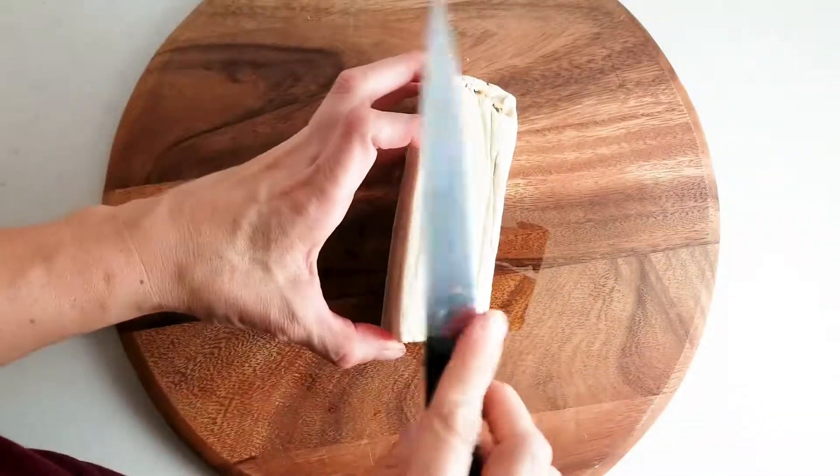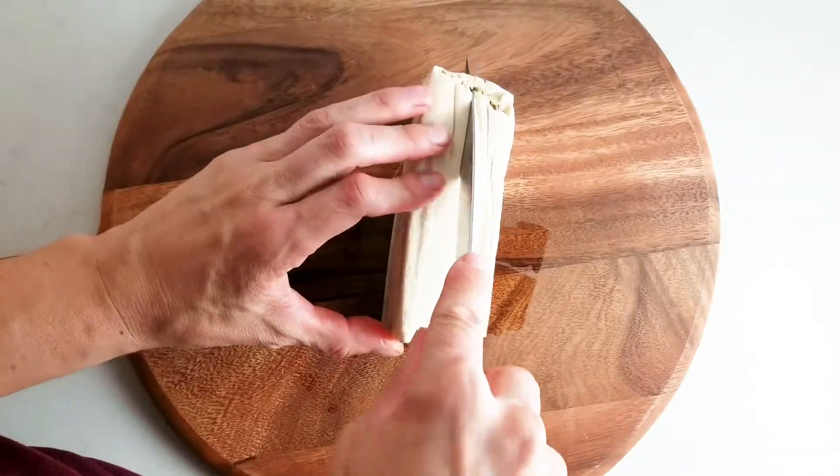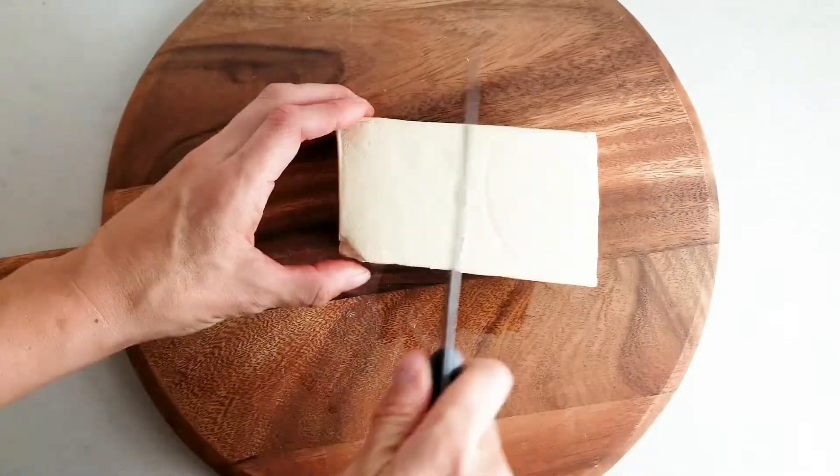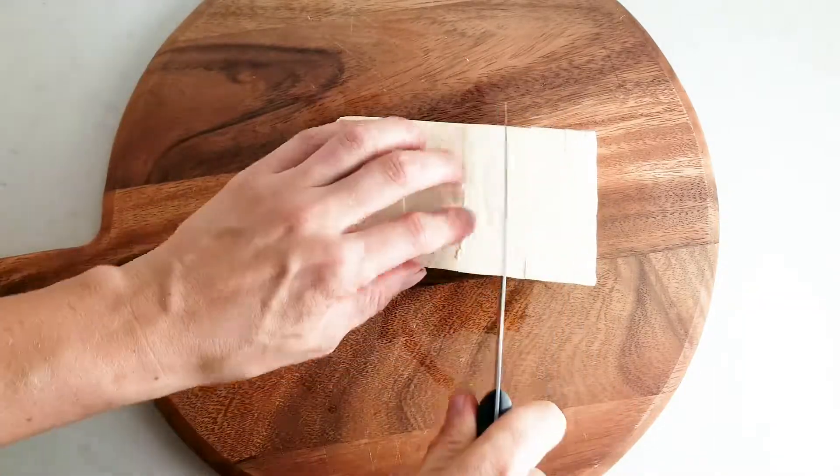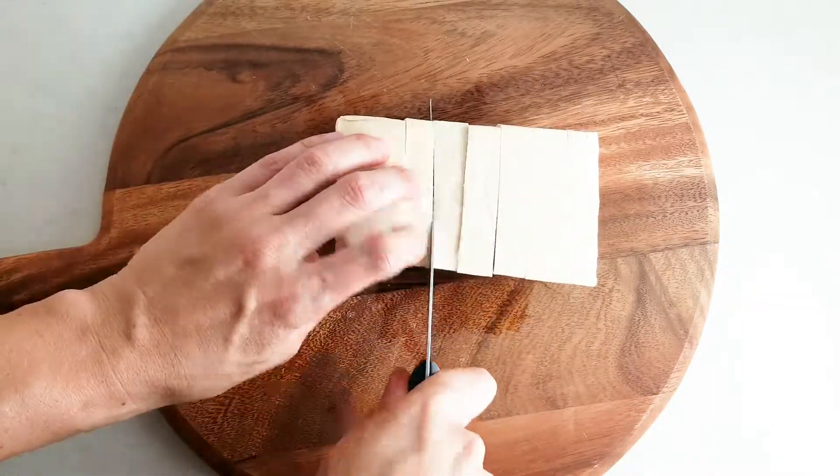The first thing you need to do for this recipe is cut up some tofu. I'm using extra firm tofu but you can definitely use firm or even medium. I'm going to go with smaller cubes but you could also do slabs of tofu, triangles or larger cubes.